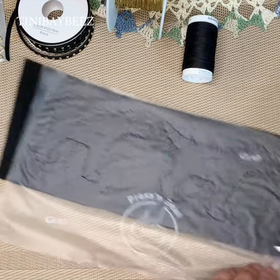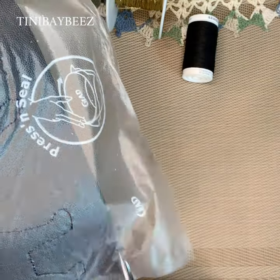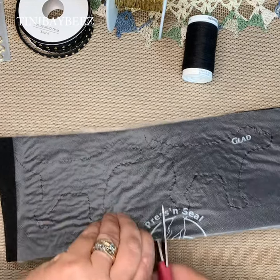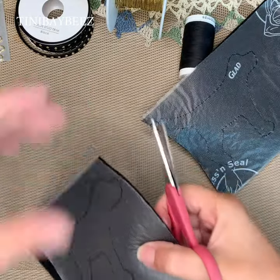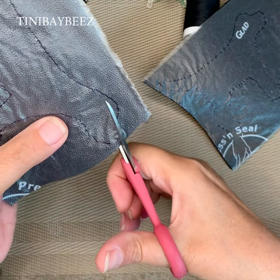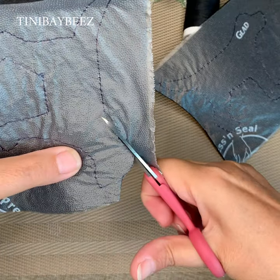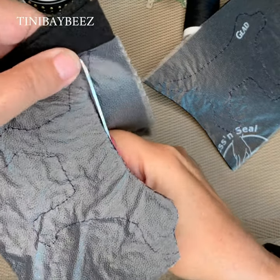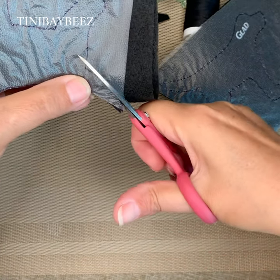I should have made that maybe a little bit shorter, so we're going to cut this part off here. Okay, so you cut a more manageable piece, and then I usually start at the head or the tail — whichever — and you just start cutting. Just cut around the line.